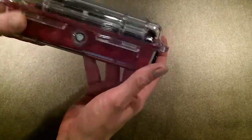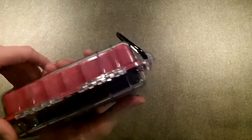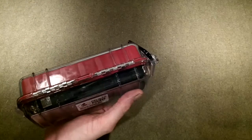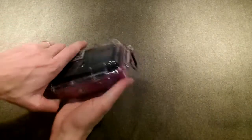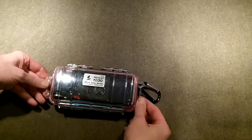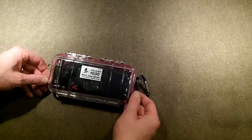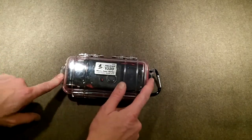This is the micro case series — the 1030. They are waterproof, they do have a balancing valve for air pressure, and they're sturdy. It's got a nice piano hinge in the back and it's very durable. It comes with a carabiner clip and a strip where you could put a string through it or even a one-inch strap belt so you could wear it on your waist if you wanted to.